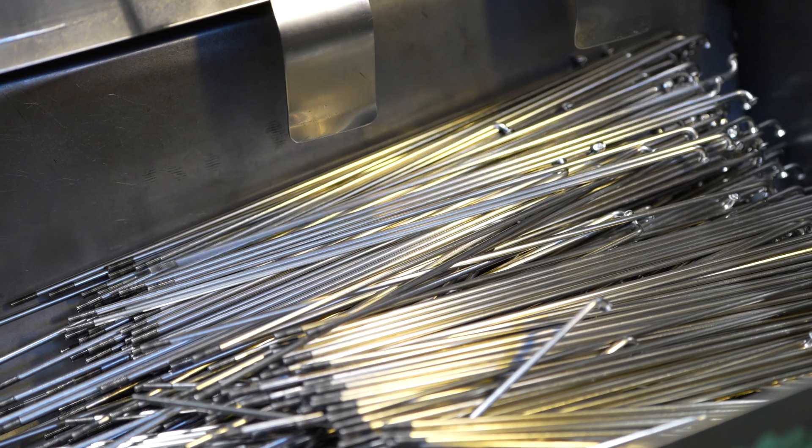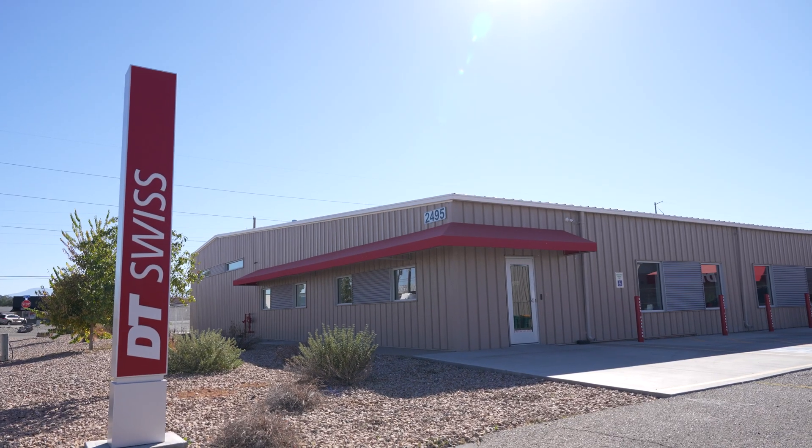Another key part of the wheel build is the spokes, and I'll dive deeper into how DT makes their spokes in our upcoming site visit video. But Brandon briefly touched on their importance for bikepacking and overall strength. Let's hear what he has to say about that.